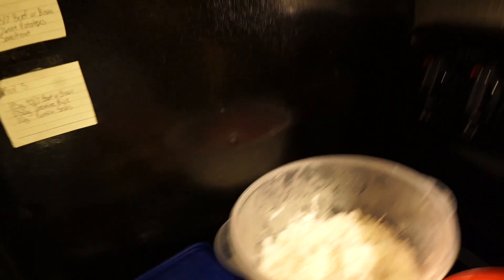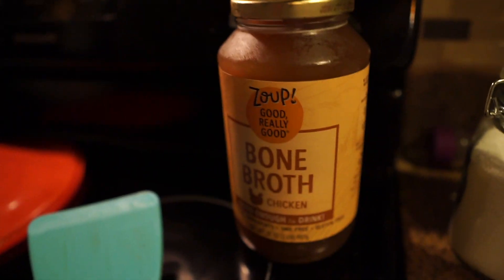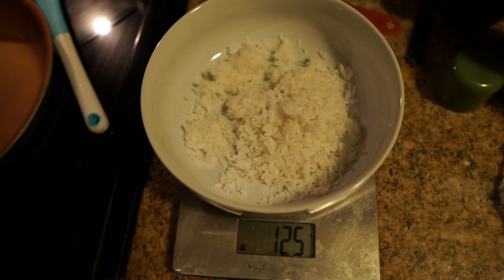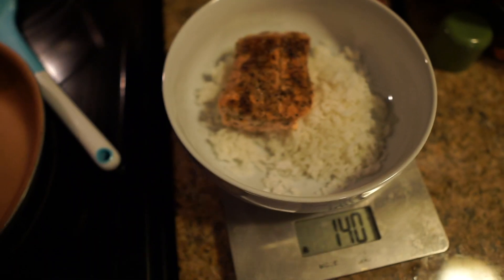Meal five — this is my last real meal of the night. The final thing after this is just half a cup of bone broth. Meal five is salmon and rice, and don't forget the avocado. So we've got salmon, avocado, rice, and bone broth. We get 125 grams of jasmine rice — that's what the coach calls for, so that's what we do.